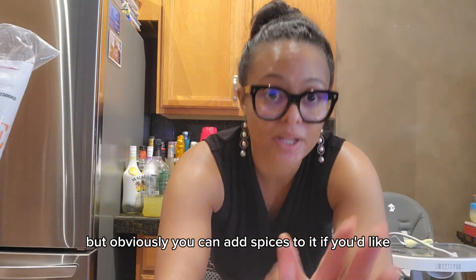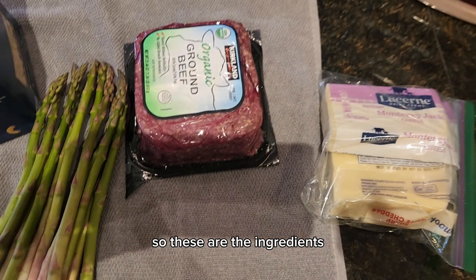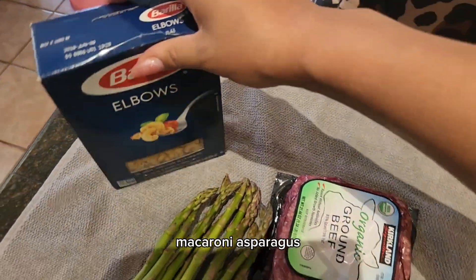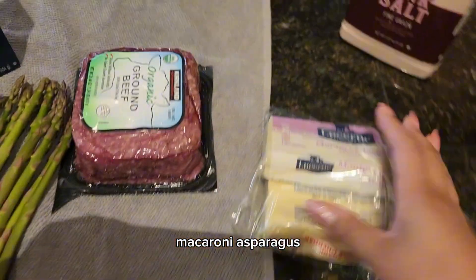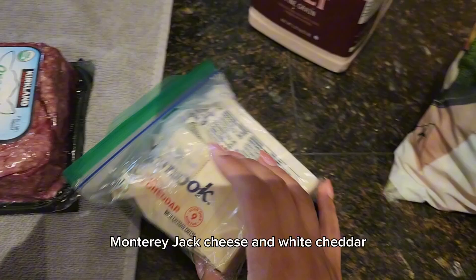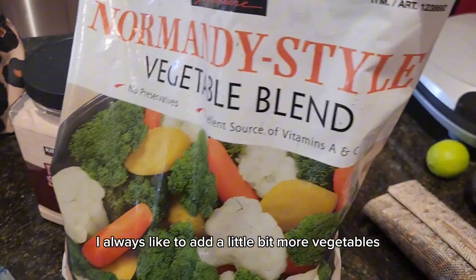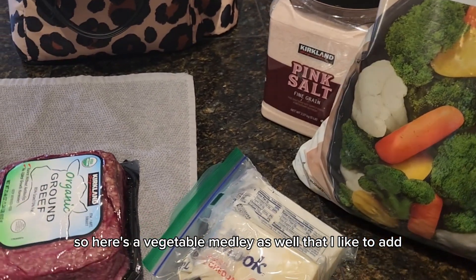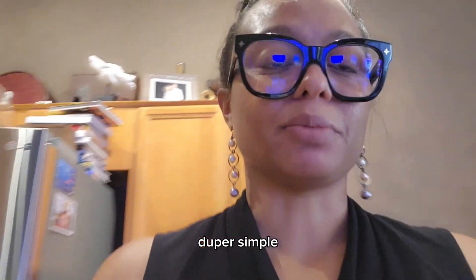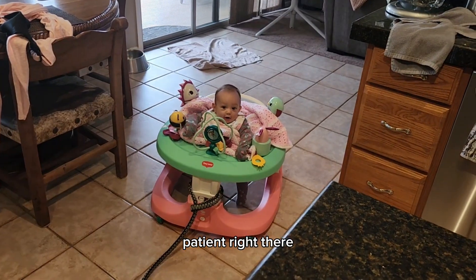Alright, so these are the ingredients — five ingredients: ground beef, macaroni, asparagus, Monterey Jack cheese, and white cheddar. I always like to add a little bit more vegetables, so here's a vegetable medley as well that I like to add, and some pink salt to season the meat. Super simple — you could do this while baby is waiting patiently right there.